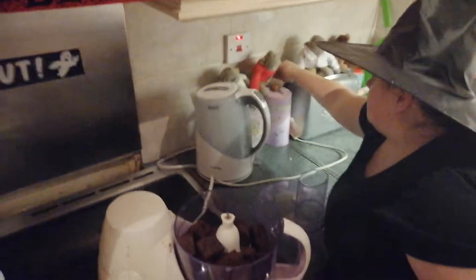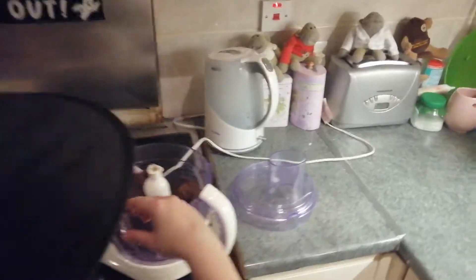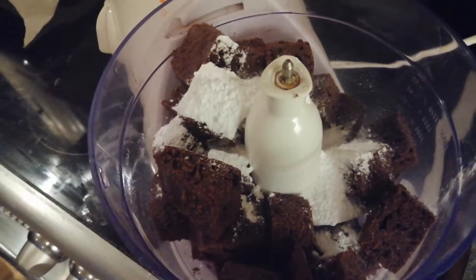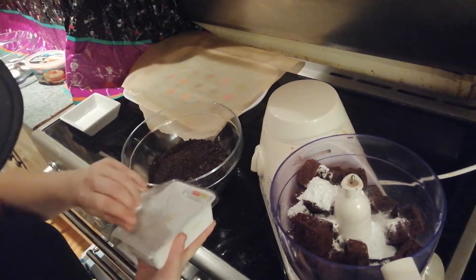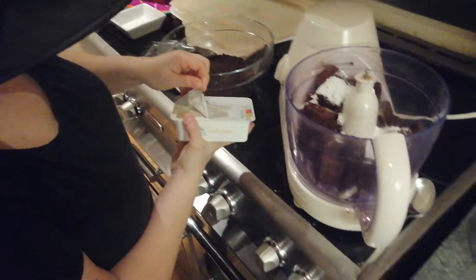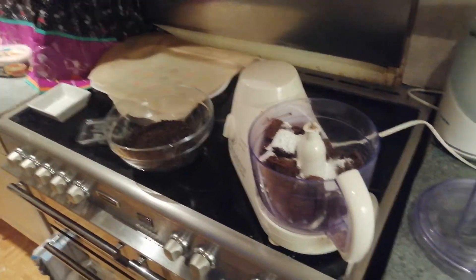So we're going to plug this in. I'm going to make sure it's off because this morning when I was practising it I ended up whizzing it everywhere. Pop this in, pop your icing sugar in. And grab the soft cheese — cream cheese, whatever you want to call it. Drain off the excess water because you don't want that.